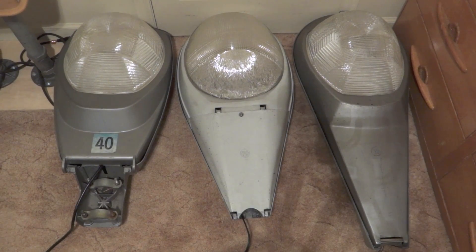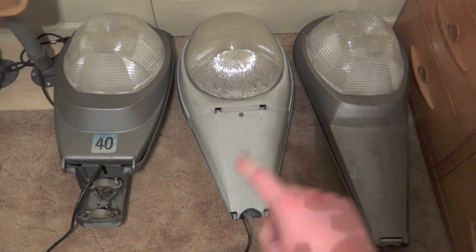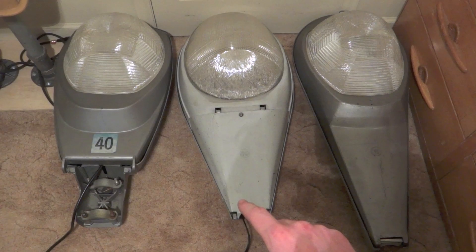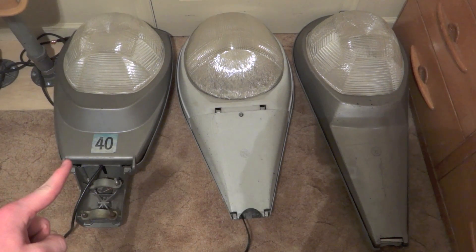Hello everybody, today I'm going to show you my three street lights turning on at once. So this one is the Westinghouse OV25, this one is the GE M400A1, and this one is the Krauss-Heinz L250.